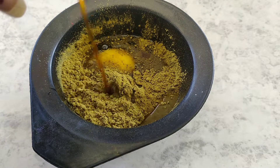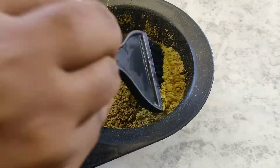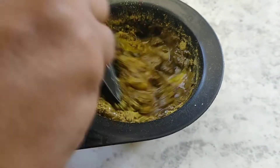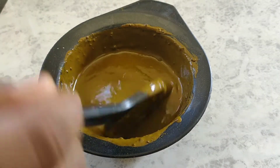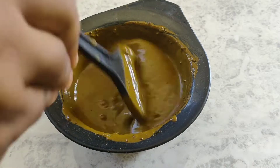This is a liquid. Then add a liquid and mix it. We don't have enough, so mix it.